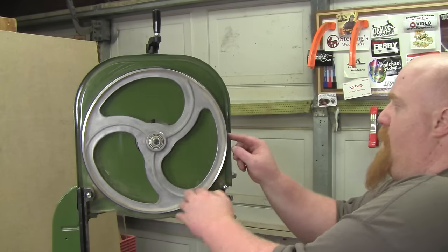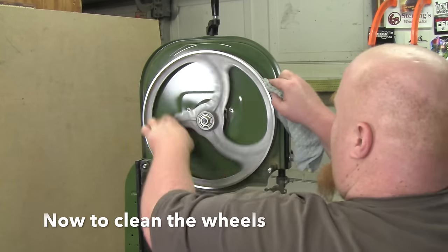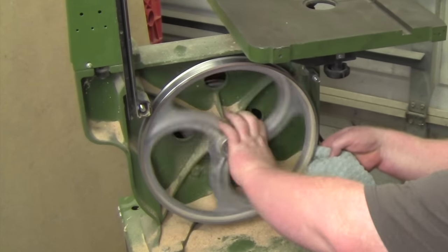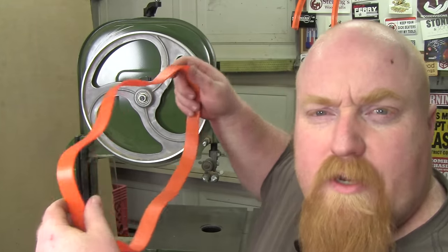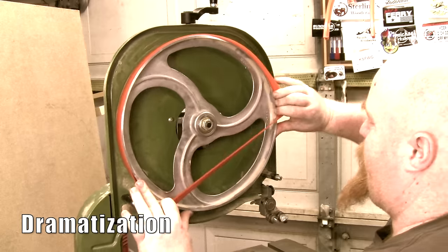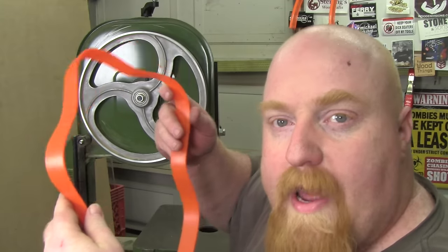First step, let's remove the old tires, which is really easy. I'm going to use a little bit of spray cleaner on a rag. Now that both wheels are clean, I will install these new tires. I know that fresh new tires are not going to just fit without a hassle, so the best way to do this is to heat them up somehow.